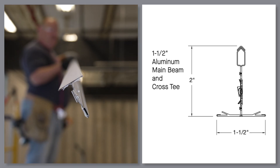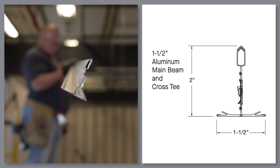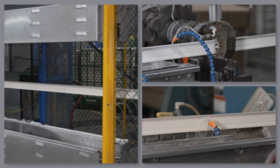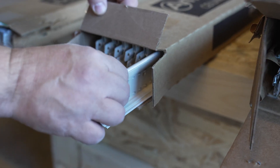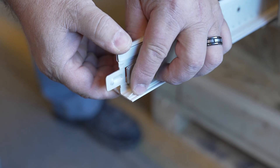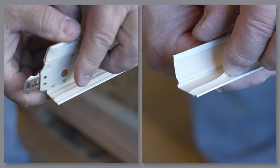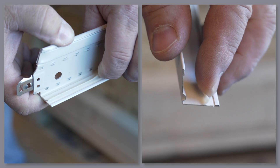Armstrong's cleanroom suspension system is the go-to for cleanroom applications. Our sustainable co-extruded gasketing material is a welcome departure from others' stick-on foam gasketing. Our gasketing material is co-extruded during manufacturing with a highly flexible and permanent bond to our aluminum or steel cleanroom suspension systems.